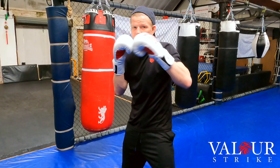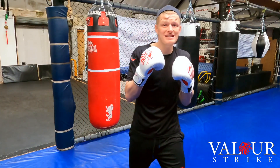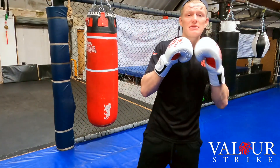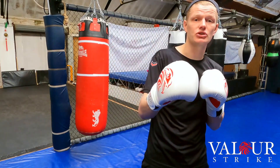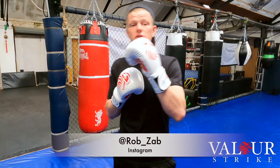To master the technique you have to practice it daily. As Bruce Lee said, 'Don't fear the man who's practiced 10,000 kicks once; fear the man who's practiced one kick 10,000 times.' Hope this video helped — make sure you like and subscribe to the channel, and follow my fight journey on Instagram at rob_zav. See you soon.